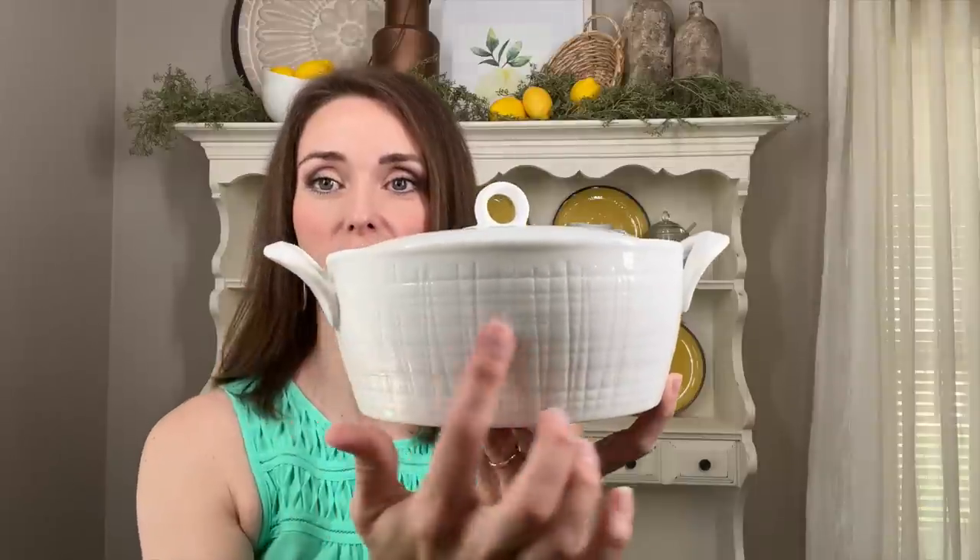For the center of this shelf, I'm coming in with a larger piece — I love this dish and all of its texture. I think I got it at HomeGoods or TJ Maxx. I love the texture and the cute little lid. That's going in the center and then we'll work on the sides to balance everything out.